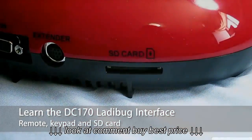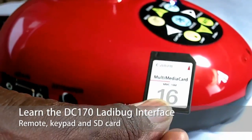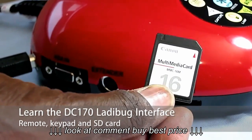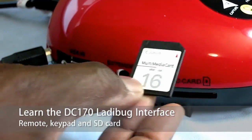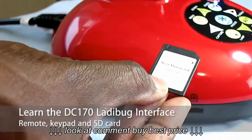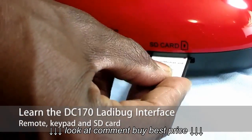The last feature I want to discuss is the SD card for this document camera. This is just an ordinary SD card that you would use for a camera or computer. You can even use the micro SD card, as long as you have an adapter for it to put into the document camera. You slide it in here into the SD card slot.